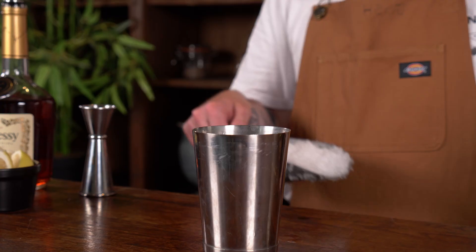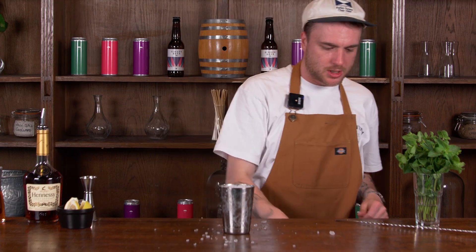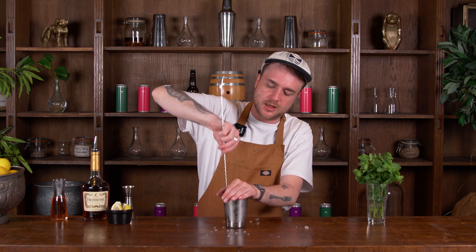I'm going to fill this cup maybe about three quarters of the way up with crushed ice, cover the top of the cup with my hand and start giving this a good churn to get all those ingredients mixed together and diluted.